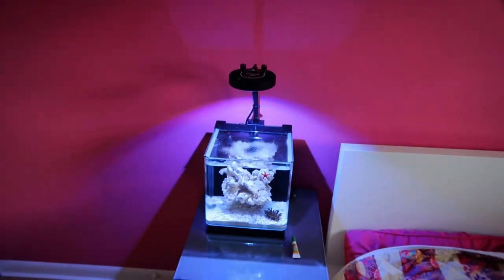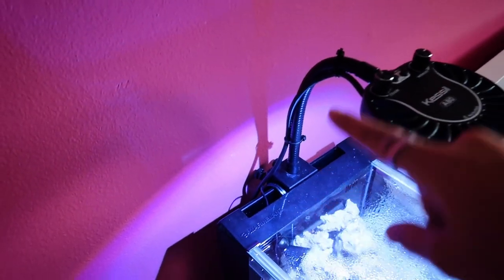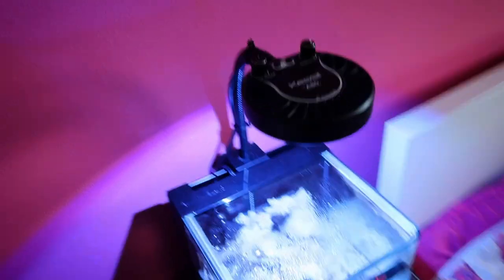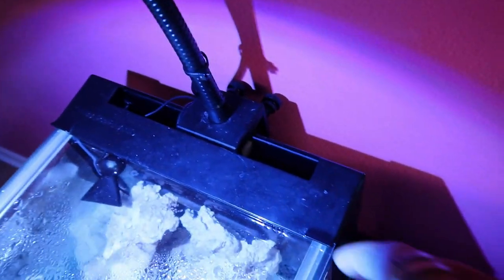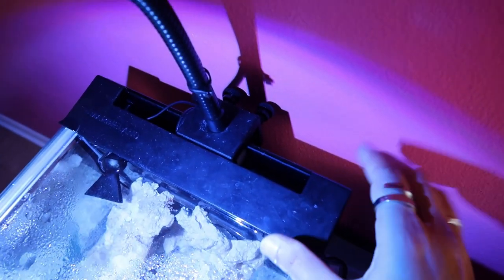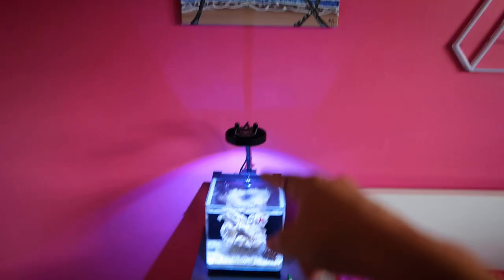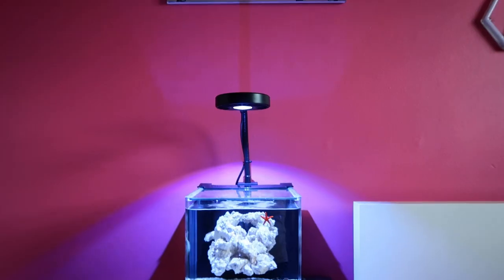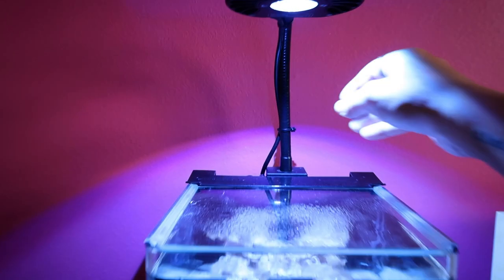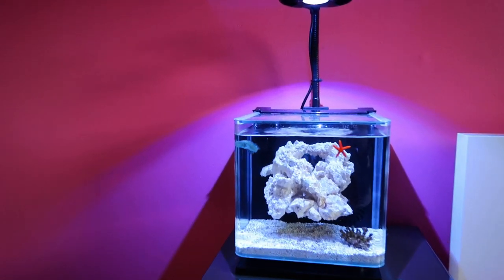Holy crap, what a difference. It creates like a whole little ambiance there. I bent the neck a lot to kind of give it the right position over the top of the tank. The only downside is that the back cover doesn't fit all the way back, so I'm gonna have to cut a little notch in there - but that's a problem for another day. Right now we're just looking at how sick this thing looks. Oh, it's a little crooked - boom, there we go. Now we're talking.